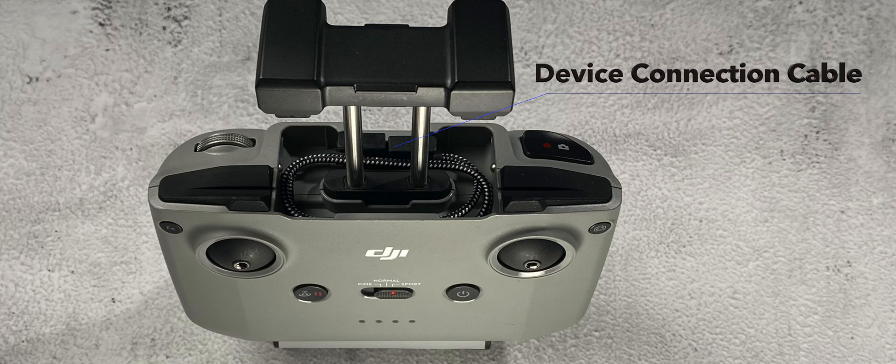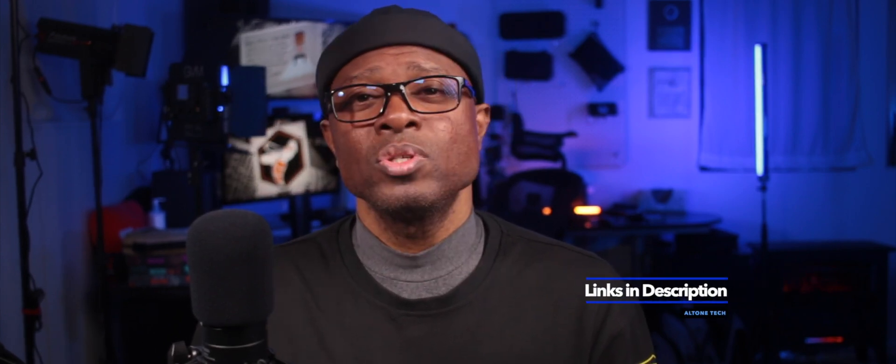My DJI RC-N1 came with my mini 2, and in the box along with it came multiple cables. I've upgraded my cable connection to a longer one so that if I wanted to use different attachments on my phone or tablet for flying my drone, I'd have that extra cable length to do so.